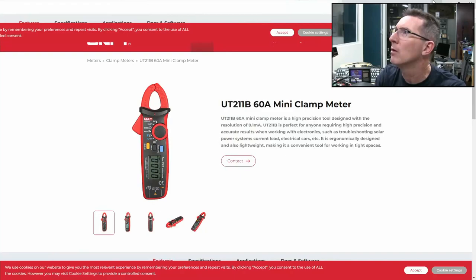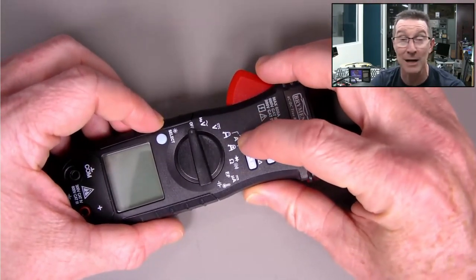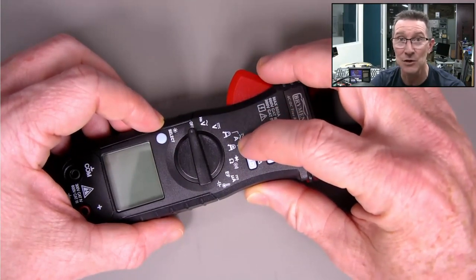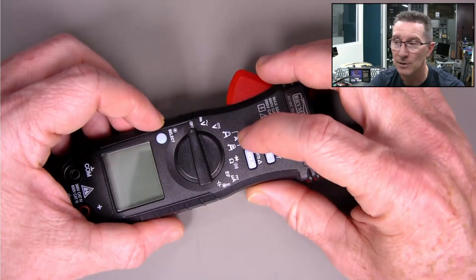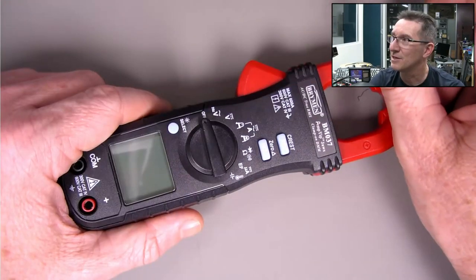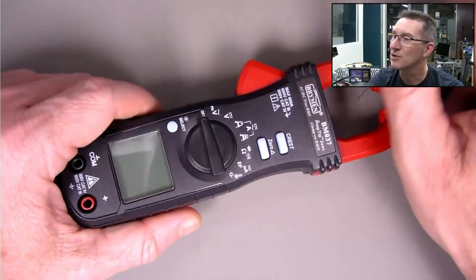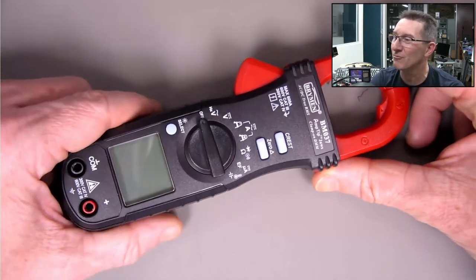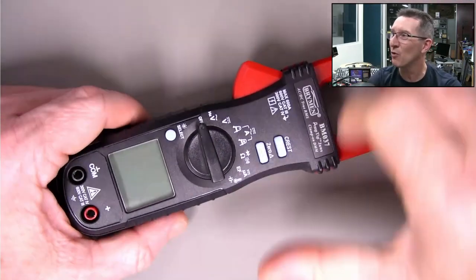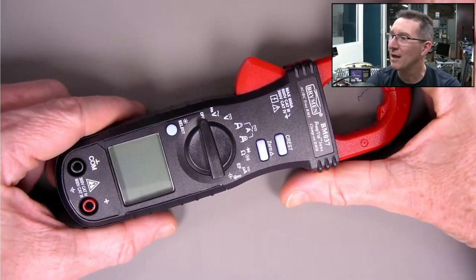Straw poll: would you prefer a higher current meter like this with 60 amps and 600 amps, or would you prefer 60 amps maximum and 6 amps? Because I don't intend selling this to high-end industrial people - it's more aimed at lower ranges. Everyone seems to be saying lower ranges.